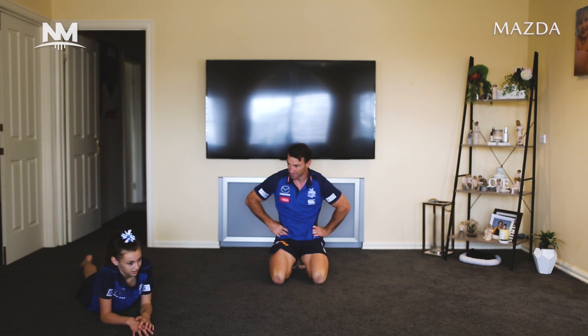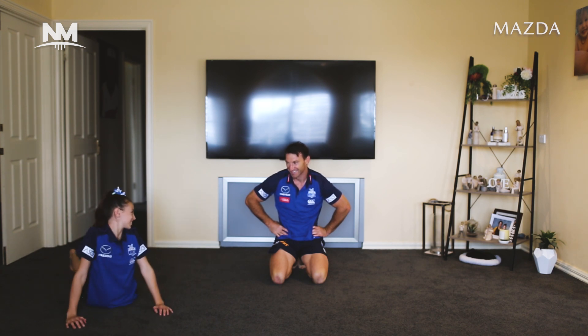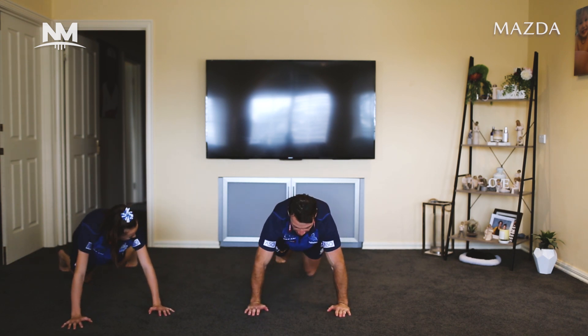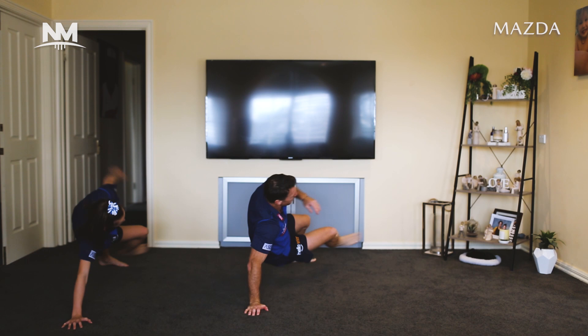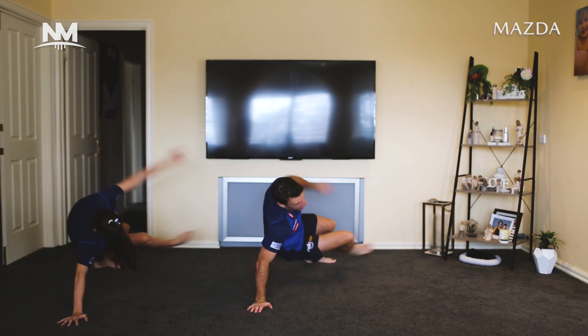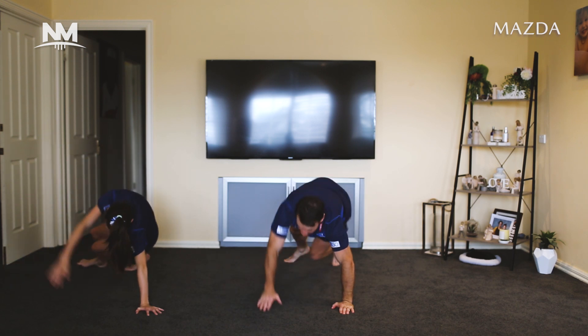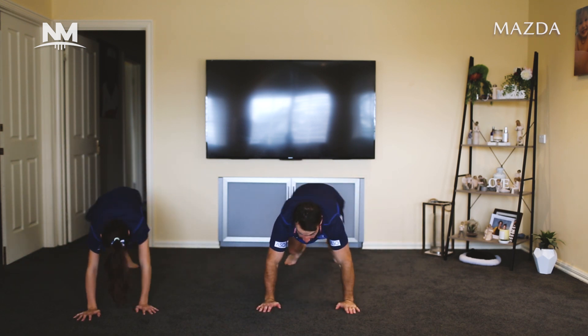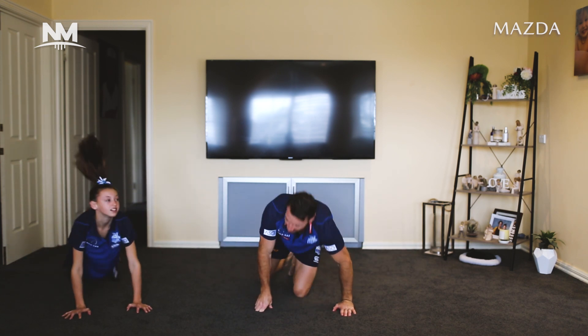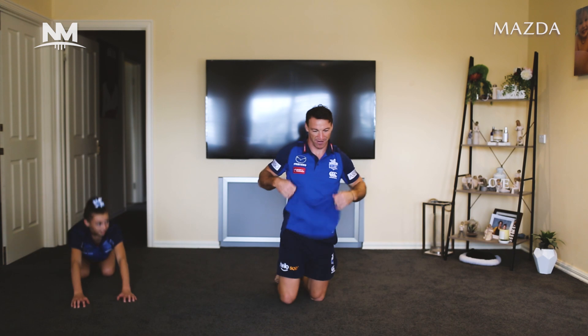I'm just going to do it nice and slow for the kids so they can get it. Push-up position — right leg will come, left arm comes up, right leg comes out, and we go back to the start. Right arm up, left leg goes out. Second set — we all know what we're doing. Sun is warming up — very warm. Ready? Set, let's go. Eight of them — one, two, three, four, five, six, seven, eight. Have a rest.